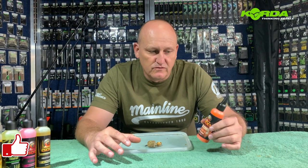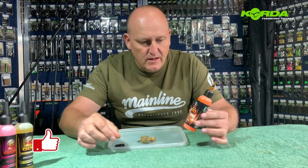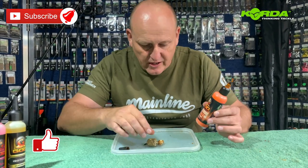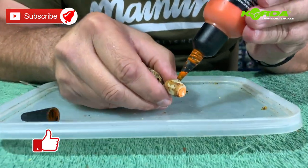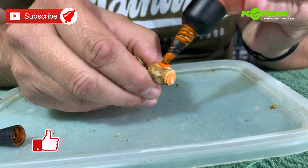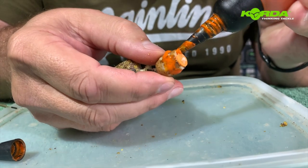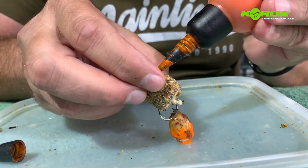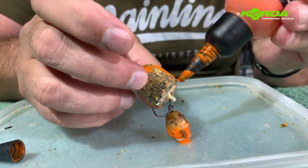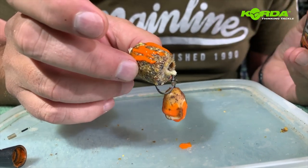Before I put the PVA bag in the water to show you how it dissolves, let me show you the application of using the goo. This is my all-time favorite, Outrageous Orange. I've got a tiger nut, so what I do is literally just add a bit on the outside of the tiger nut like that, and then just for a little bit of luck I put a tiny amount on the PVA bag like that.